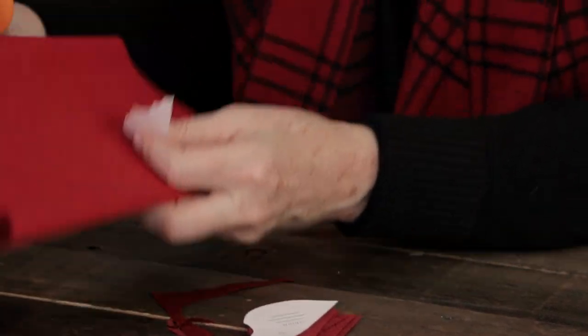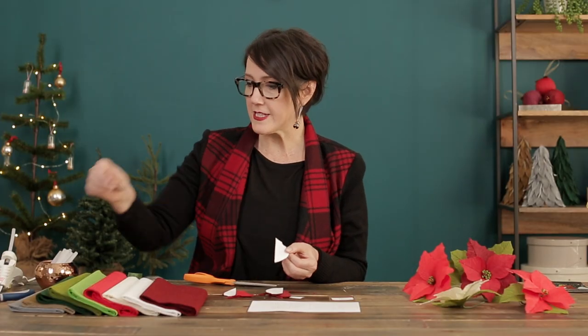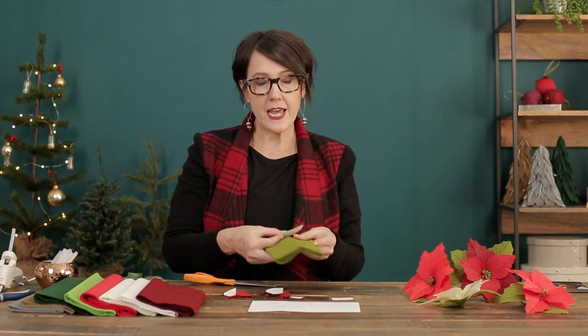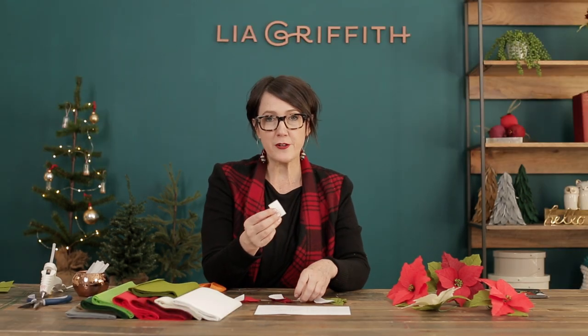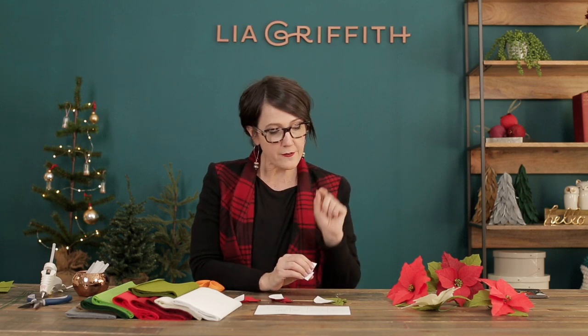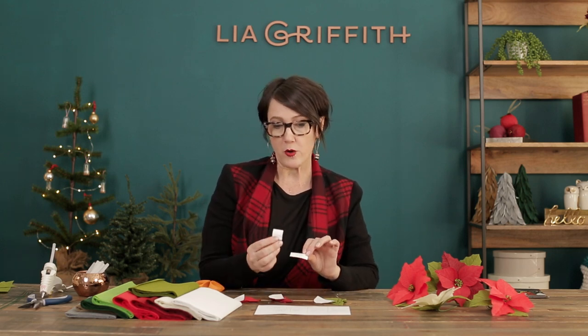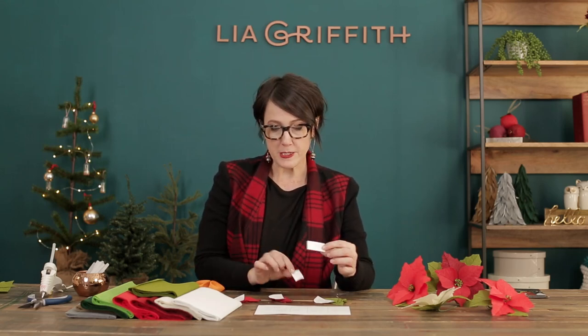I'll do the same thing for the smaller ones with the lighter paper. The last set is for the leaves and I'm going to choose this mid-tone green — it also needs six petals. The last two pieces are for the center of the flower. For this one I'm going to use green for the main color with a little bit of gold, so the larger piece will be green and the smaller piece will be gold.